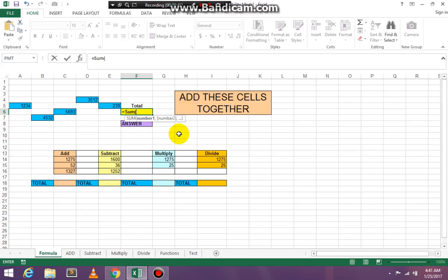It's equal, SUM, open paren. Click on the first number that you want to add together. On your laptop or desktop, hold down the Control key and then click on all the other numbers you'd like to add together. On the last number, release your Control key and press Enter — and you have the correct result.